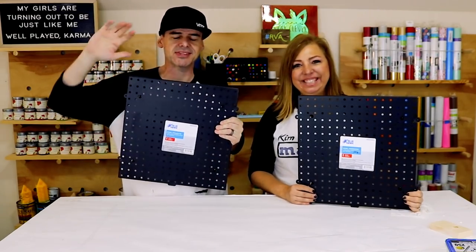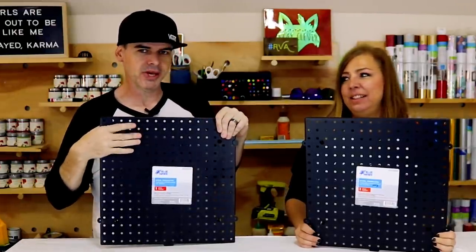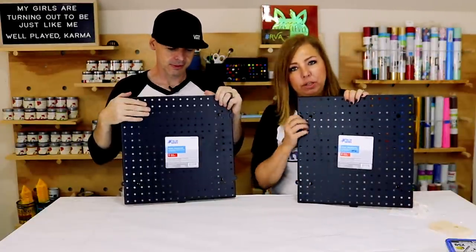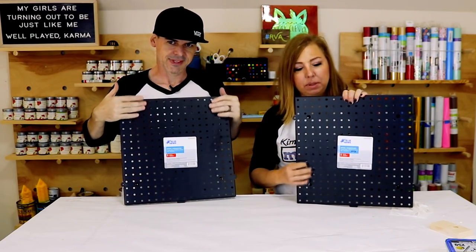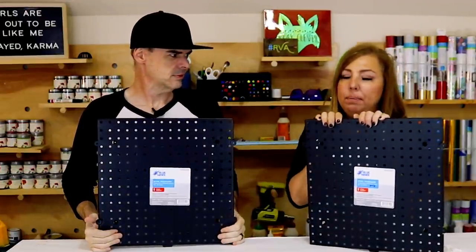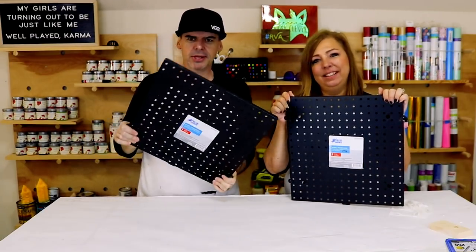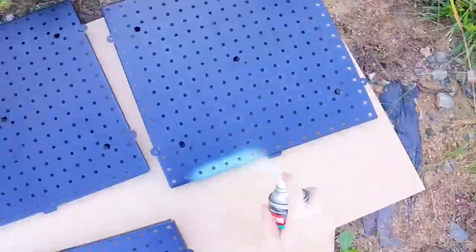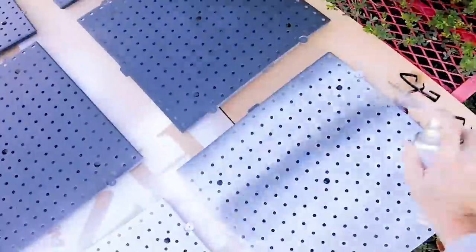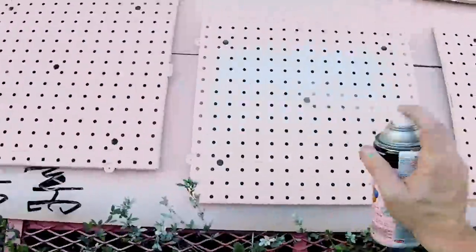Last step of this teen workspace makeover: we're going to give them some pegboard. It's metal pegboard so they can use magnets too, but we're going to spray paint them. They're looking pretty industrial in black right now, although you could do some really cool things with them. We're going to do one in teal and one in pink. I'll take them out, spray them, and then hang them up.